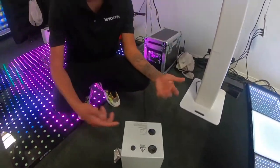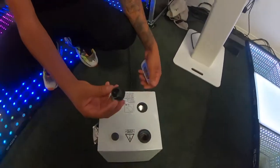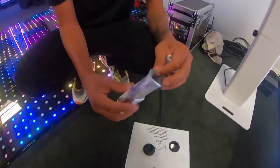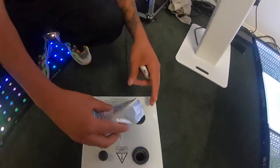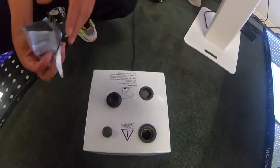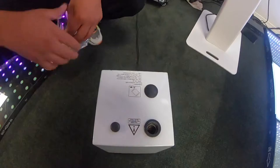Alright, so to fill it up with your solution, you would open up this lid here — that opens up this cap. And your solution will come inside with it, and you just pour it in there. See, it's filled up. Seal that back on there and then we're good to go.